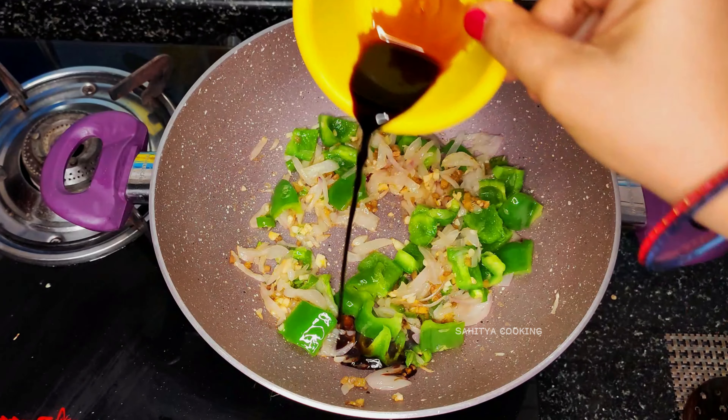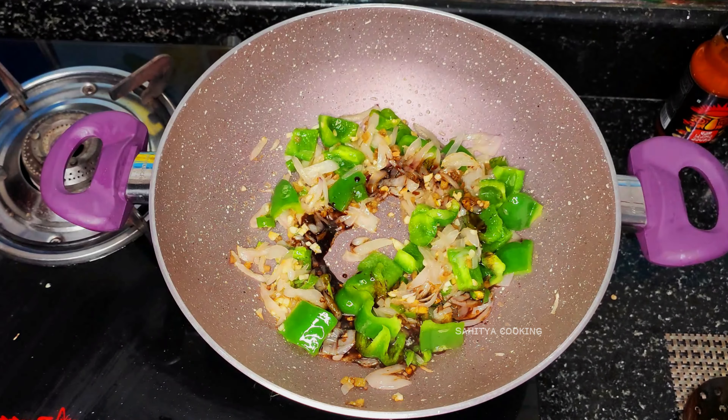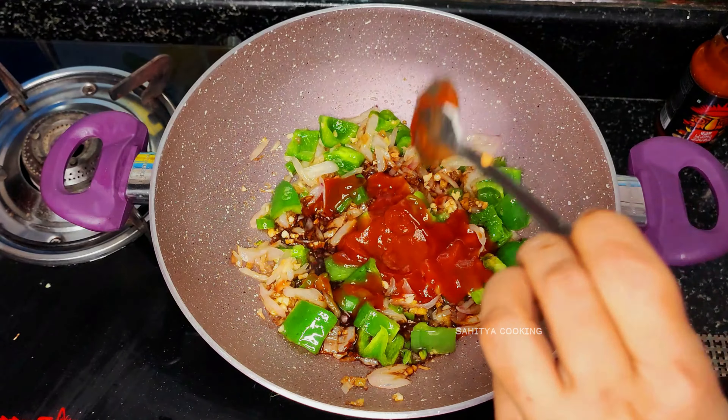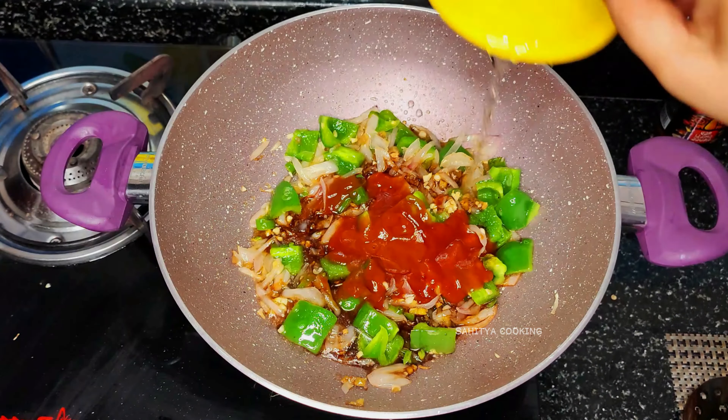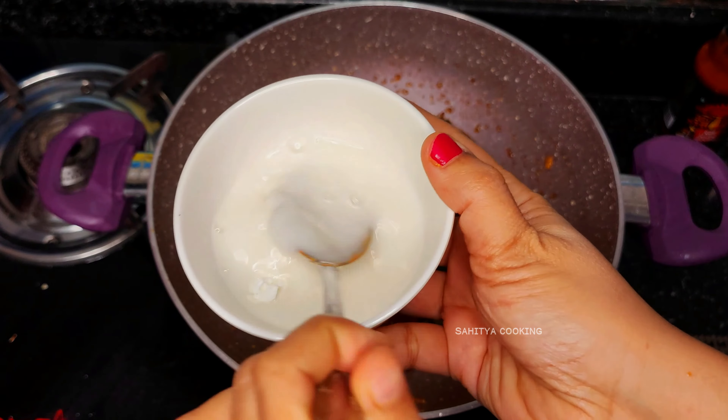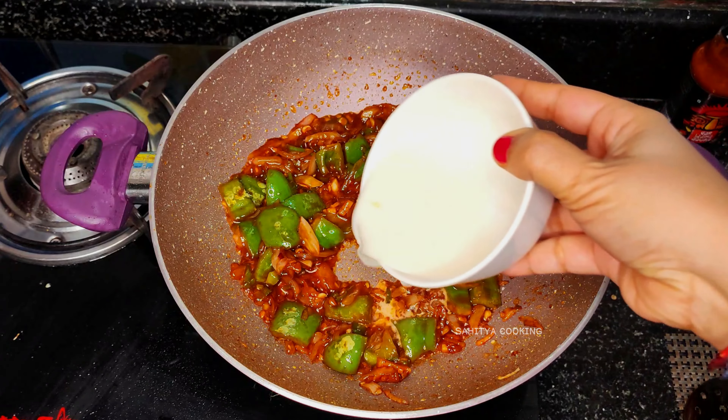Add two teaspoons of soy sauce, a spoon of tomato paste, tomato ketchup, and red chili paste. Add two spoons of vinegar. Take a spoon of corn flour, mix it with cold water, and add this to the frying pan.